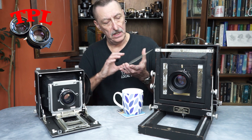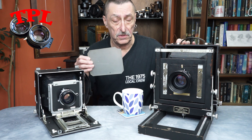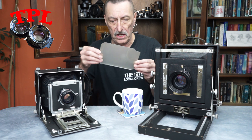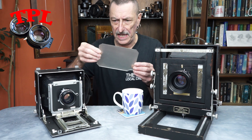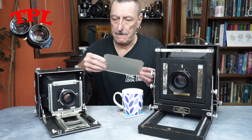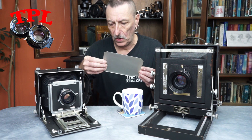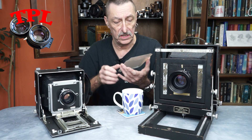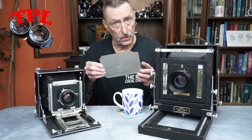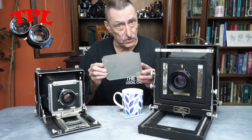They aren't super cheap, and it's a really useful skill to be able to — so to speak — roll your own. This is the rather sad focusing screen from the Kodak Specialist. As you can see, it's got a big chunk taken out of the corner, but not only that, it's yellowed — probably from loads of cigarette smoke back in the day — it's had pencil marks, Sharpie marks, all kinds of things on it, it's filthy dirty, and it's also not a very bright screen. So what we're going to do is grind a new screen.